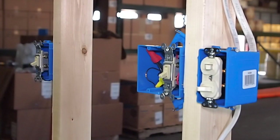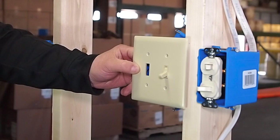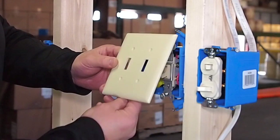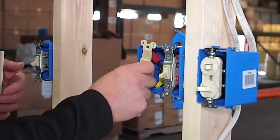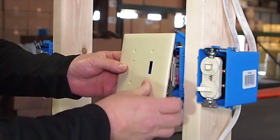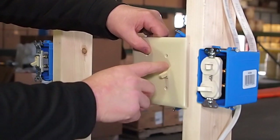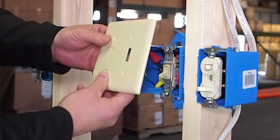Originally this switch had a two-toggle cover on it. What I have brought to complete that is just a blank toggle switch cover — you simply screw it directly to the box, and when you are done it is going to look just like this. Or you can buy a single toggle with a blank cover, but it may just be easier to keep these around.